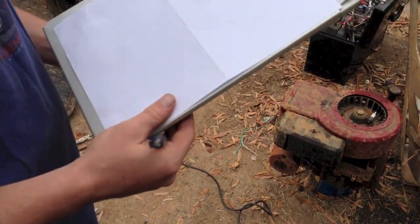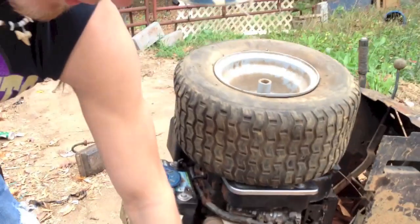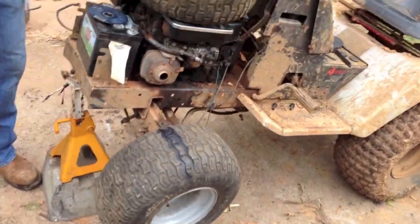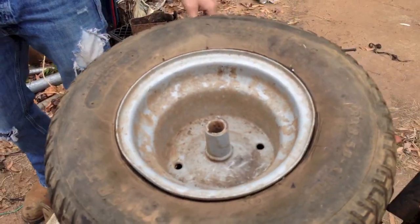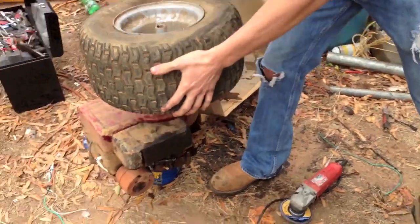We'll show you that process right now. The good thing about this process is there's no welding, so if you don't have a welder, like we do at the moment, or you're just a really shitty welder like myself, this works just fine.